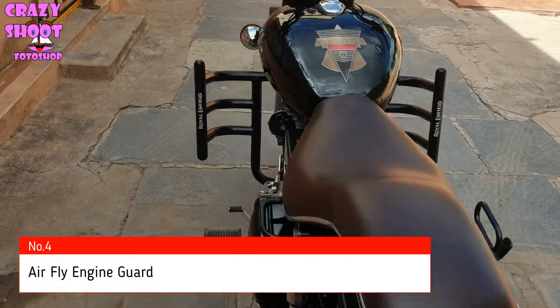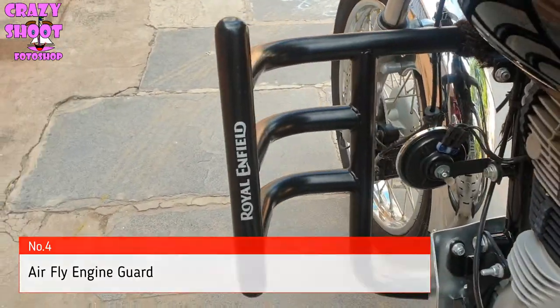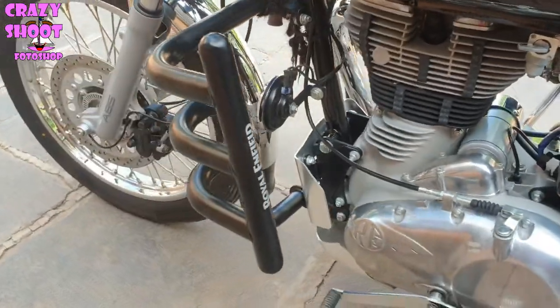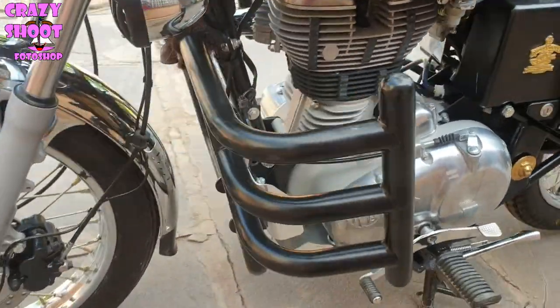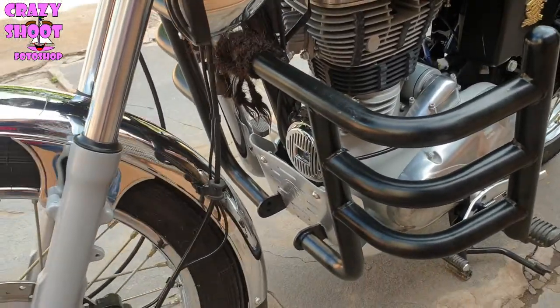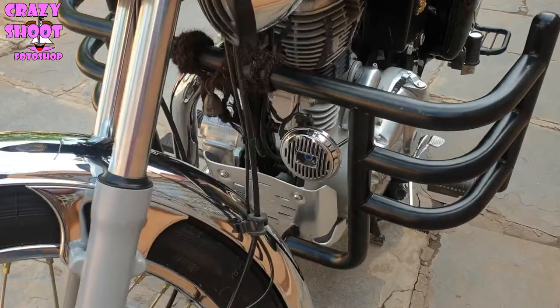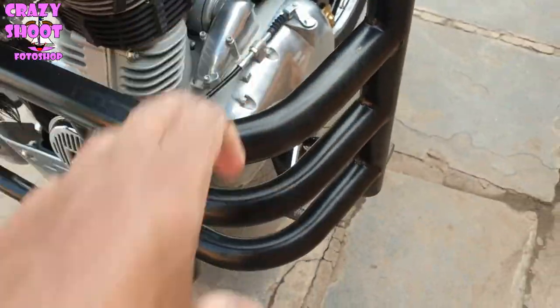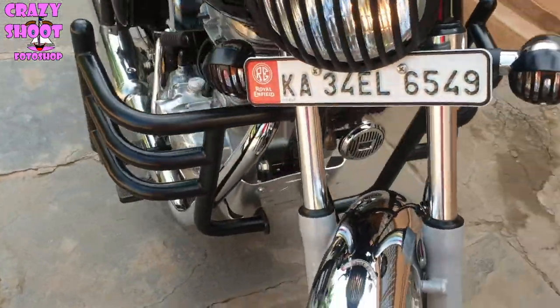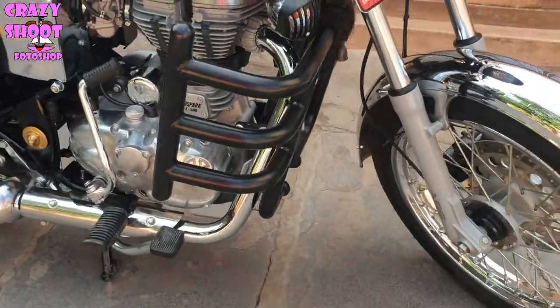Number four: Air fly engine guard. It provides maximum protection in an authentic style. The air fly engine guard gives your motorcycle a distinct look while adding a layer of protection. It is made from a 32mm mild steel tube with dual coating for corrosion resistance, precisely engineered to fit, and has Royal Enfield branding on the upright tubes. Also available in polished stainless steel.